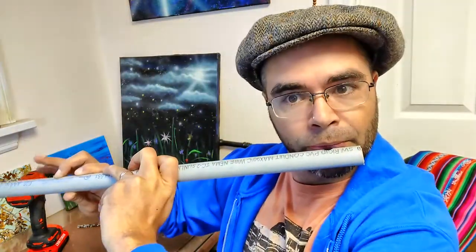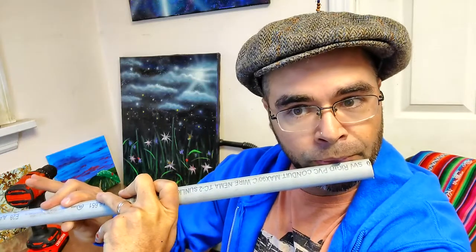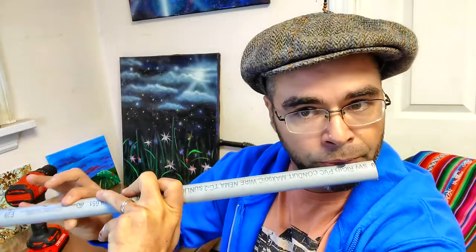Are you ready? Uno, dos, tres, cuatro, cinco, seis! I think it sounds pretty good. All right, how about we do some music? Let's play some real music.